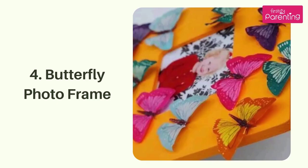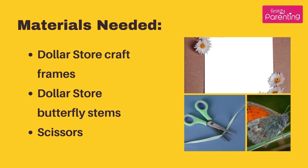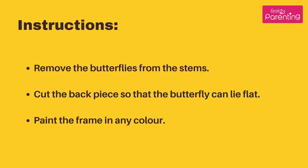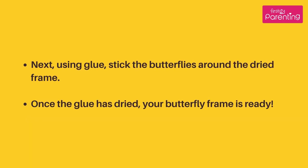Butterfly Photo Frame. Materials Needed: dollar store craft frames, dollar store butterfly stems, scissors, craft glue, paint, and a paint brush. Instructions: Remove the butterflies from the stems. Cut the back piece so that the butterfly can lie flat. Paint the frame in any color. Next, using glue, stick the butterflies around the dried frame. Once the glue has dried, your butterfly frame is ready.